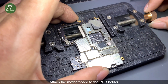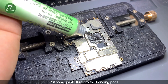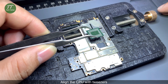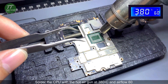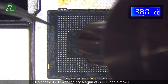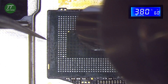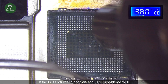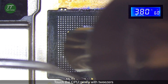Attach the motherboard to the PCB holder. Put some paste flux on the bonding pads. Align the CPU with tweezers. Solder the CPU with the hot air gun at 380 degrees Celsius and airflow 60. If the CPU returns to position, the CPU is soldered well. Touch the CPU gently with tweezers.